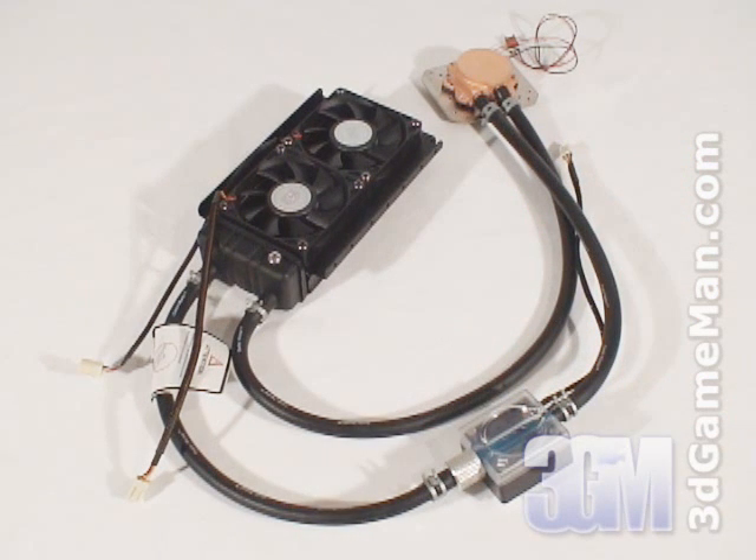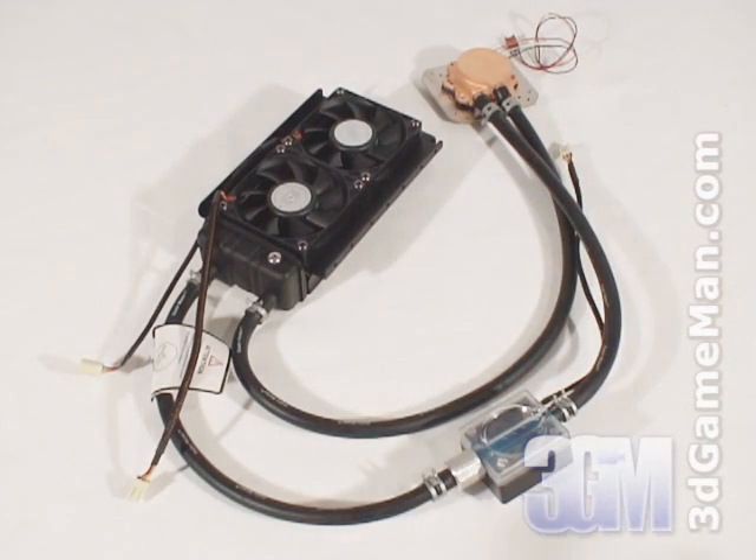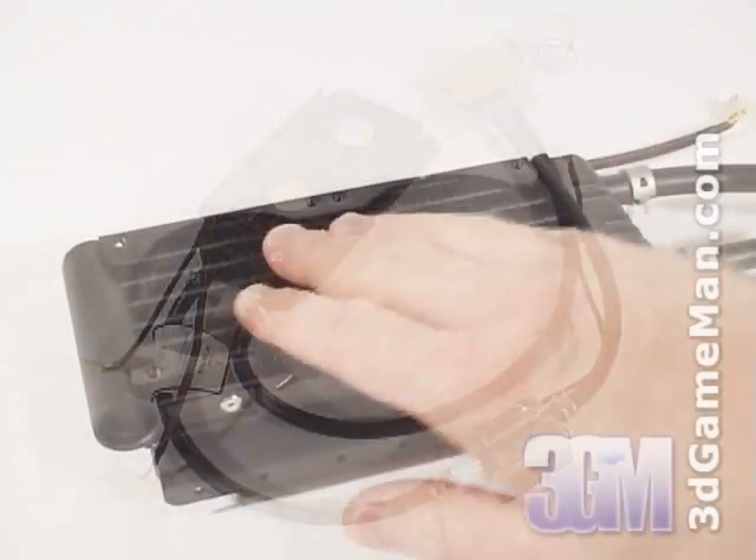The AquaGate Viva is an all-in-one water cooling kit. Many water cooling kits have separate components which need to be connected together — this can be very confusing and time consuming. The AquaGate Viva takes the guesswork out of installing a water cooling kit because all the components are pre-installed. It includes an aluminum radiator,